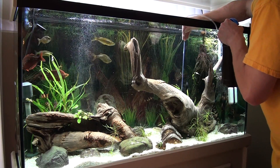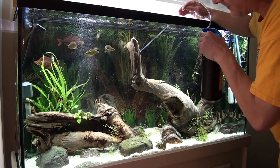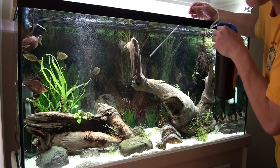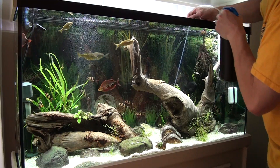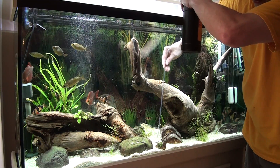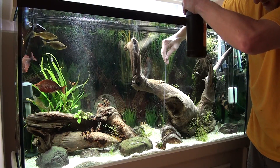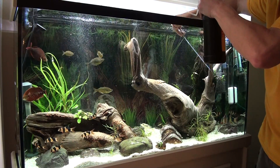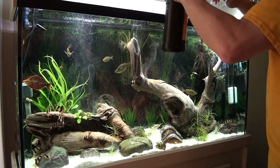Just spray where you need it — quite simple. I have had fish swim right into the flow of it and nothing's happened to them. Shrimp too — I've had shrimp swim and crawl right into it with no issues.